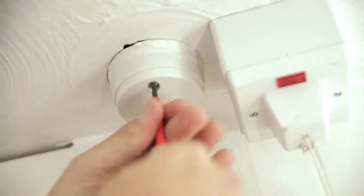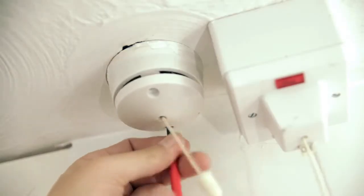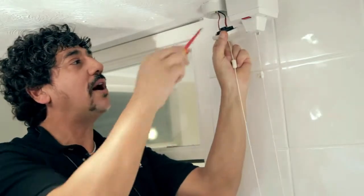With the screwdriver, let's undo these screws here. Try not to lose them. Now we expose the wires. We've got one red one and we've got a black one with a red bit of sleeve.